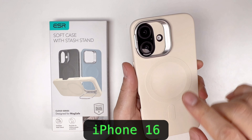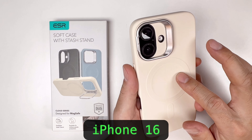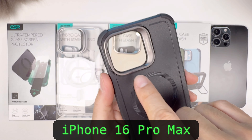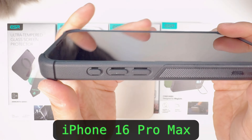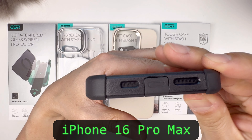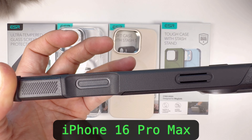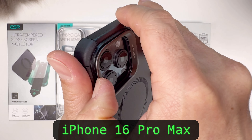Check out ESR's website because they come out with a bunch of different colors too. Lastly, this is a tough case — one of my favorites. MagSafe, very good design, and a stash stand. Raised bezel to protect the screen, perfect cutouts with the buttons, and this even has a hidden USB-C charging port for water resistance.